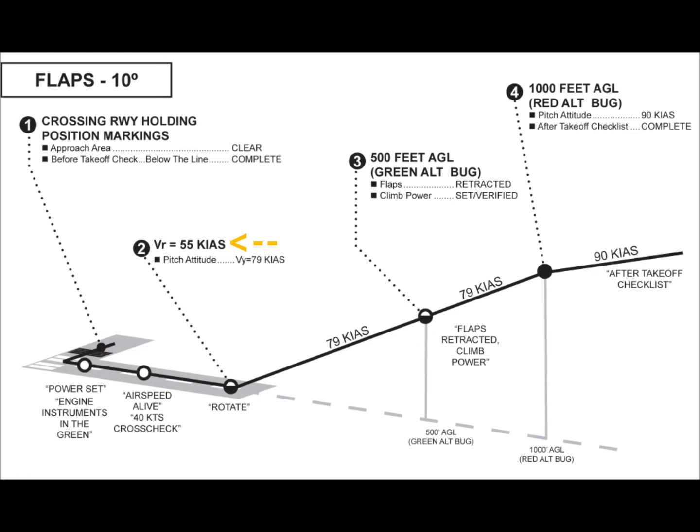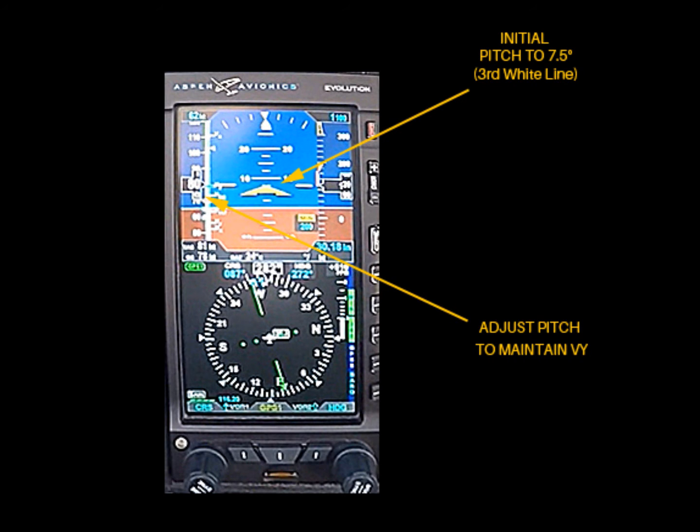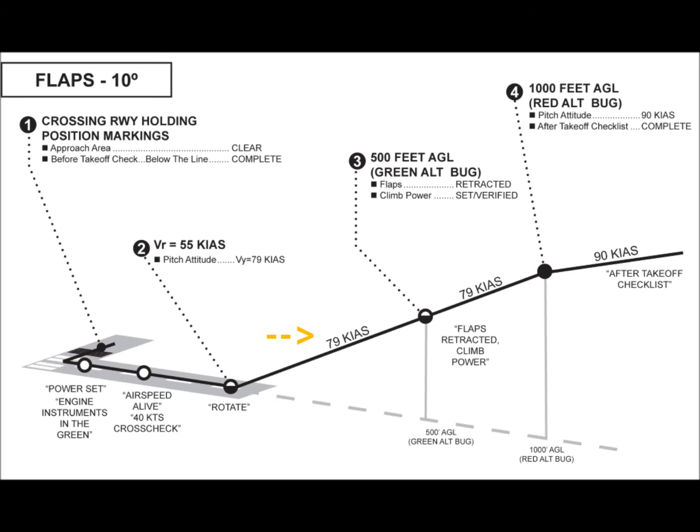Rotation should be positive and consistent without being too aggressive. A common problem is a rotation rate that is too slow. In the Cherokee, the climb attitude associated with VY is about 7.5 degrees, which corresponds to the third white line on the pitch scale of the primary flight display. A typical pitch rate during rotation should be about 2 to 3 degrees per second, meaning it should take approximately 3 seconds to rotate from level to climb. Because many factors can affect the actual pitch attitude for VY, slight adjustments should be made to maintain 79 knots once the climb is established. While the Aspen is a good aid, the pilot should also be able to use visual cues to maintain the proper pitch attitude.